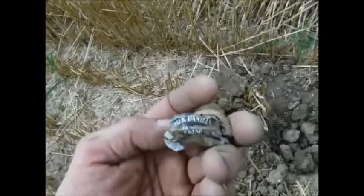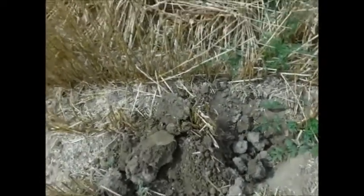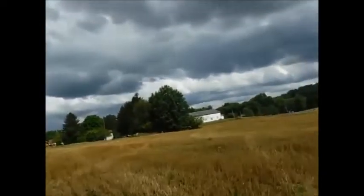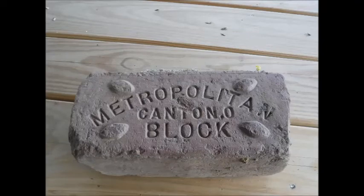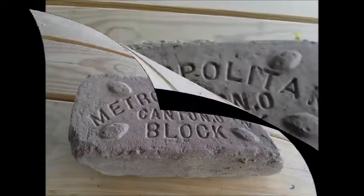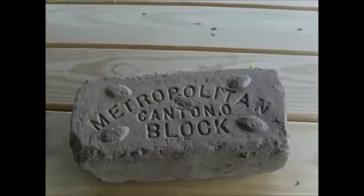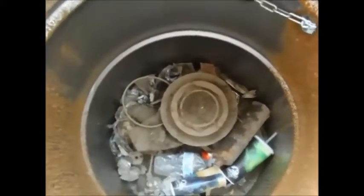Found two bottle caps smashed together—Jack Daniels and probably Mad Dog or something. Just junk and junk and junk. I have a big pile over there and the bucket is about half full. Leo's way over there by the pines. Found a brick buried in dirt all the way around—Mitchell Trolley in Canton High Lock. This is the second pile of junk. That thing weighs about 30 pounds—a lot of cans.